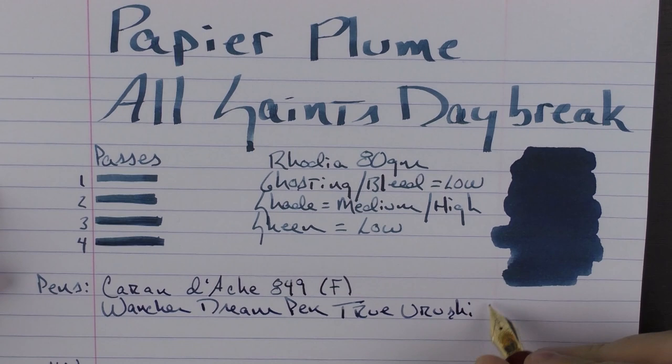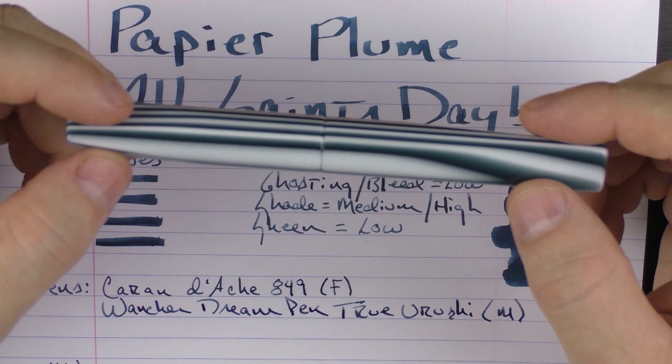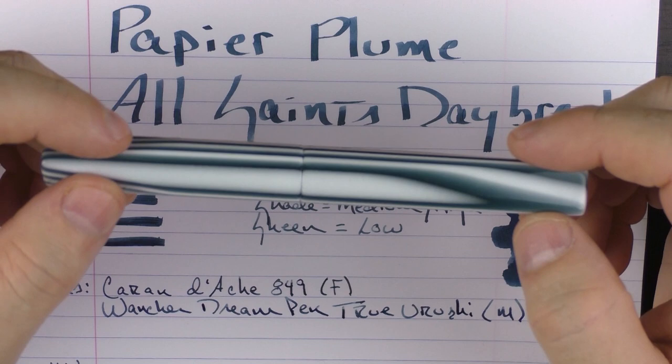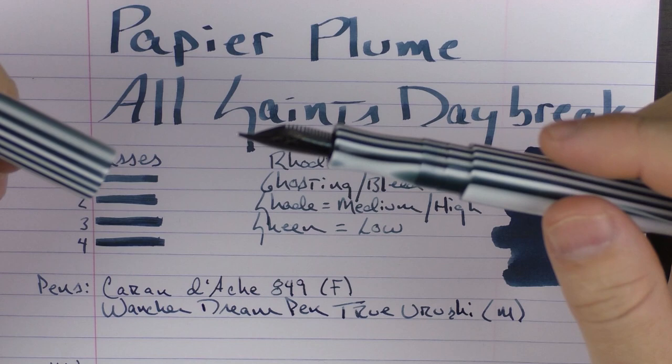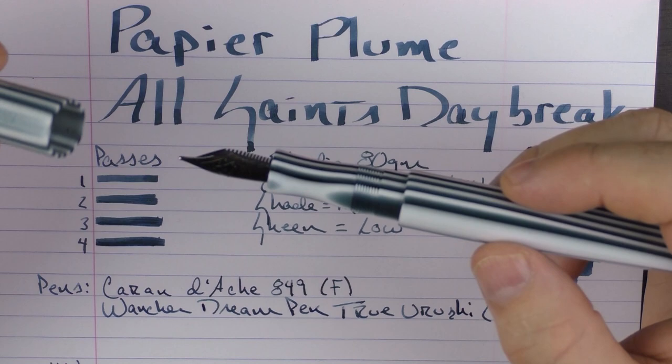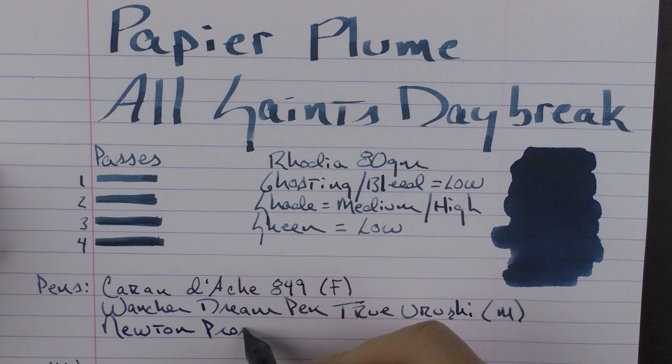Finally, we have something very special that you're going to be hearing more about in the very near future. This is a pen from Sean Newton — the Prospector model in a pinstripe acrylic, which I basically call a zebra material. I'm going to be reviewing this very soon, and there's actually going to be a very nice giveaway — a new puzzle contest coming out. The Newton Prospector has a broad nib.